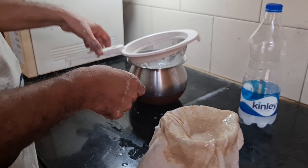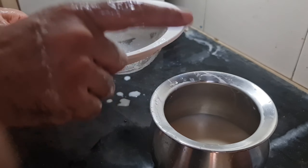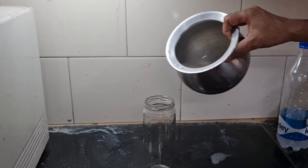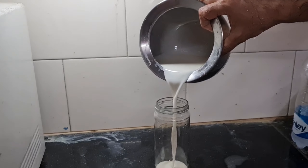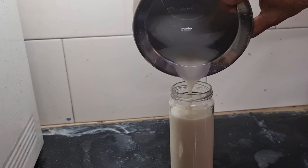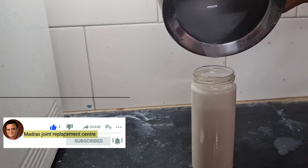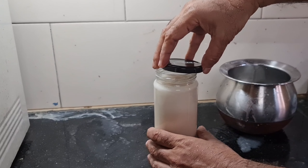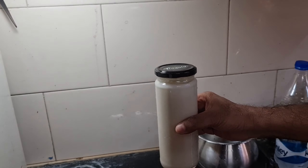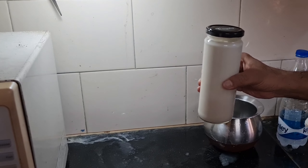That's the residue we have, and here we have good oats milk. I've not added any preservative, flavor, or sweetening agent. I'm going to pour it into a glass jar and store it in the fridge. From about 100 grams of oats I've got this amount of oats milk. It will stay without spoiling in the fridge for about two to three days, within which you have to consume it.